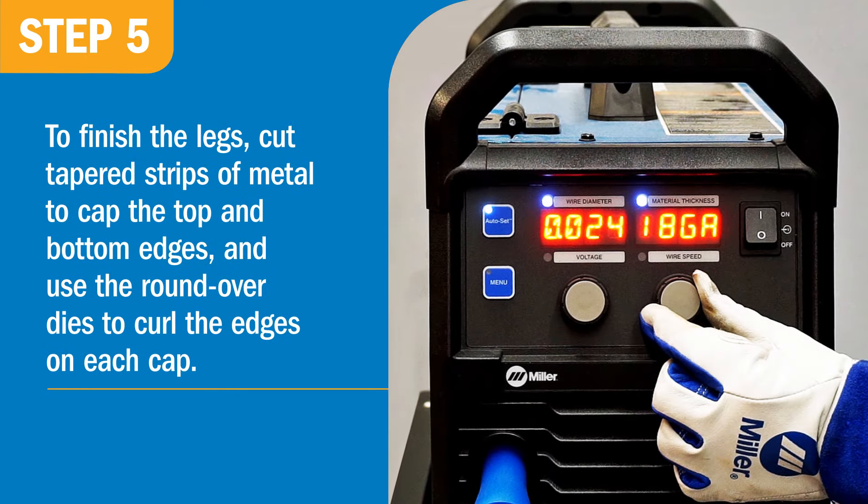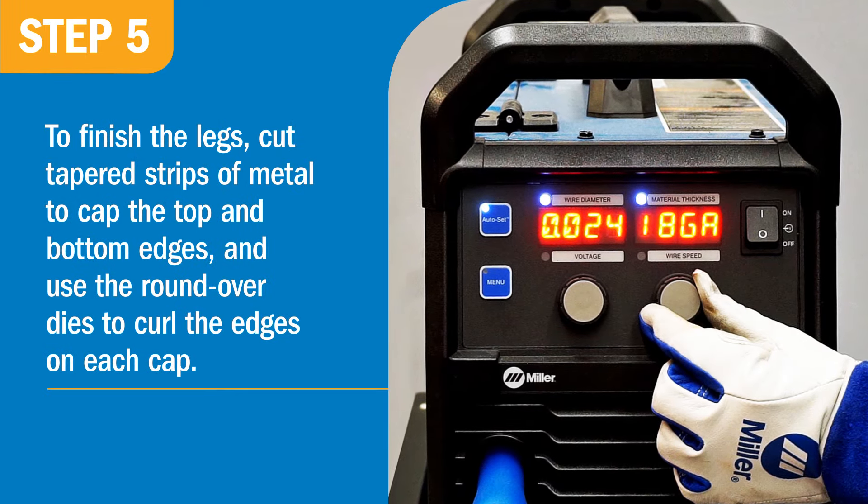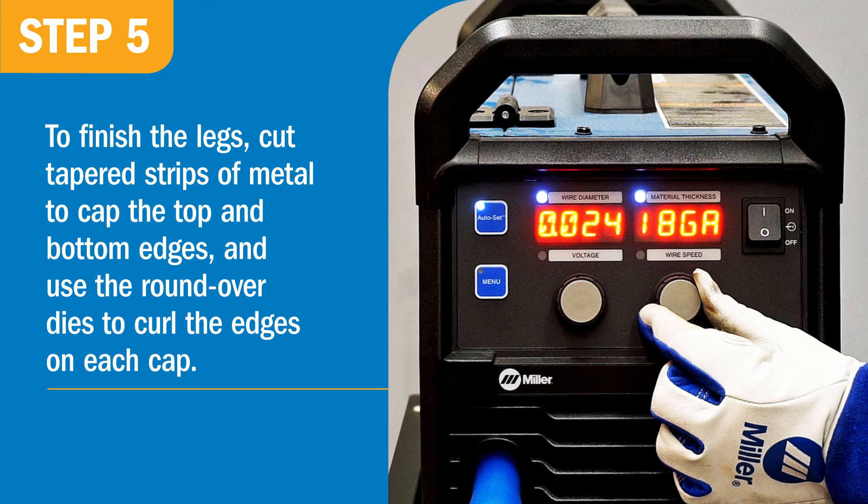To finish the legs, cut tapered strips of metal to cap the top and bottom edges, and use the round-over dies to curl the edges on each cap.